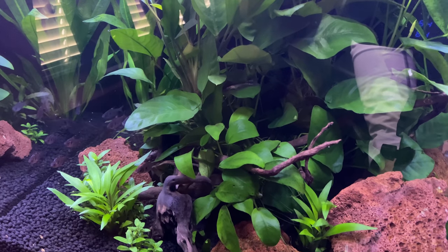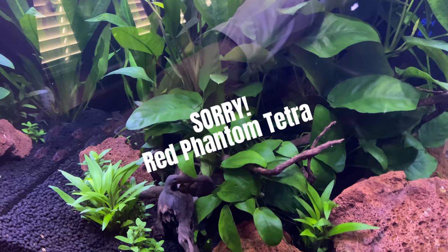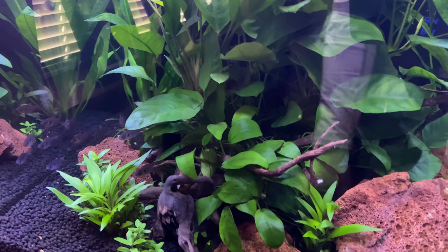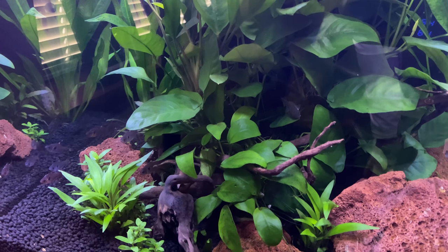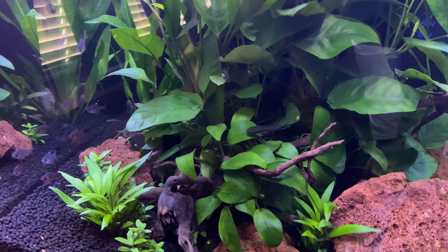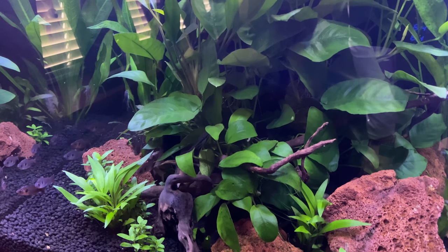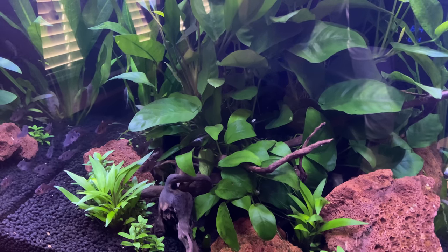I'm not sure if you can see this very well, but if you look at these ruby red tetras over in this part of the tank, you can see the white spots on a couple of the fish. Now I don't see this all over the tank — it's just a couple of fish that have the ick on them, but as any of you know, that's gonna really attack the fish in the tank.